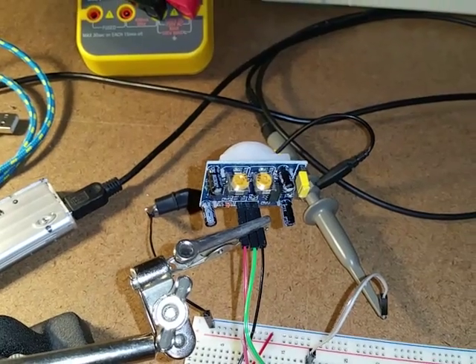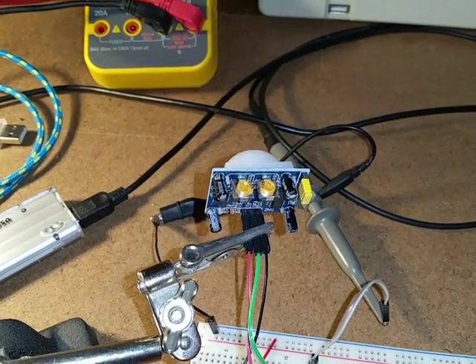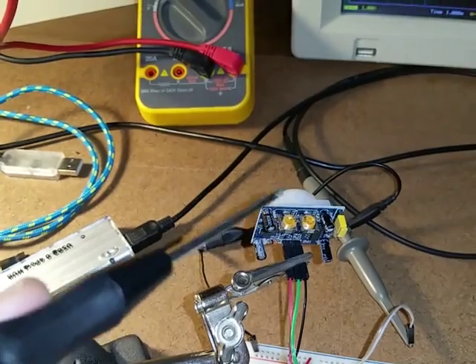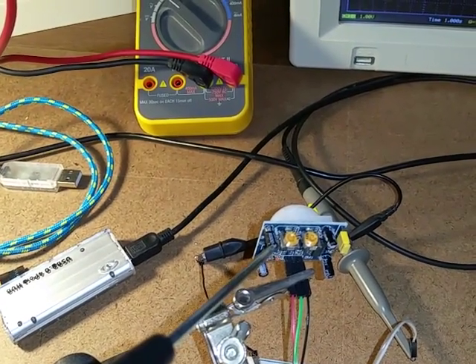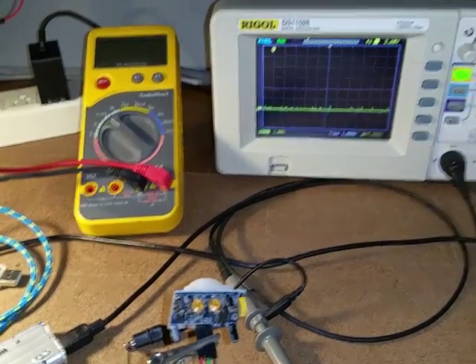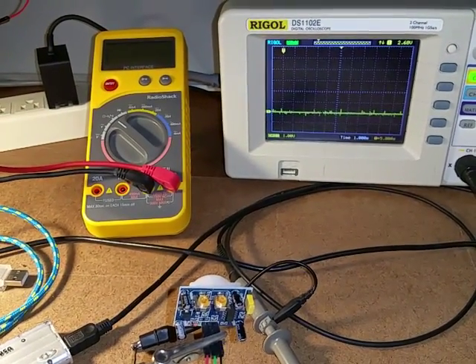The little trim pots on top control how long the output stays on and how long it's guaranteed to stay off when there's no motion. The first one works well — at its minimum setting it's about two seconds on-time, which I can probably work with in code. You don't have to do any debounce or hysteresis in the code, which is nice.